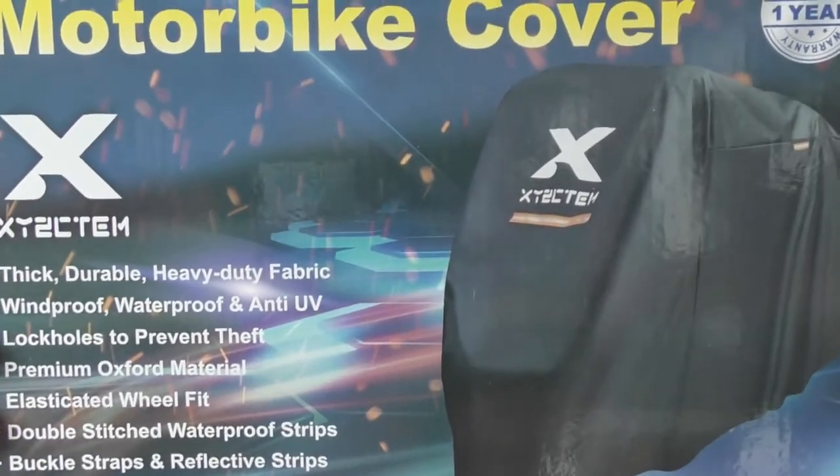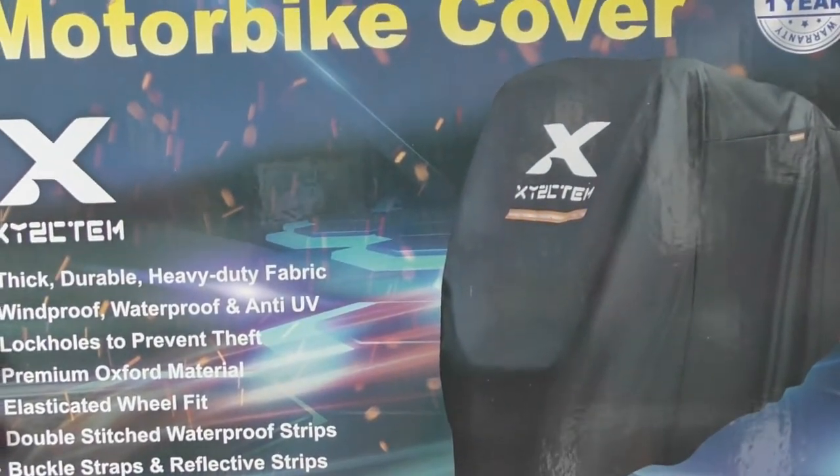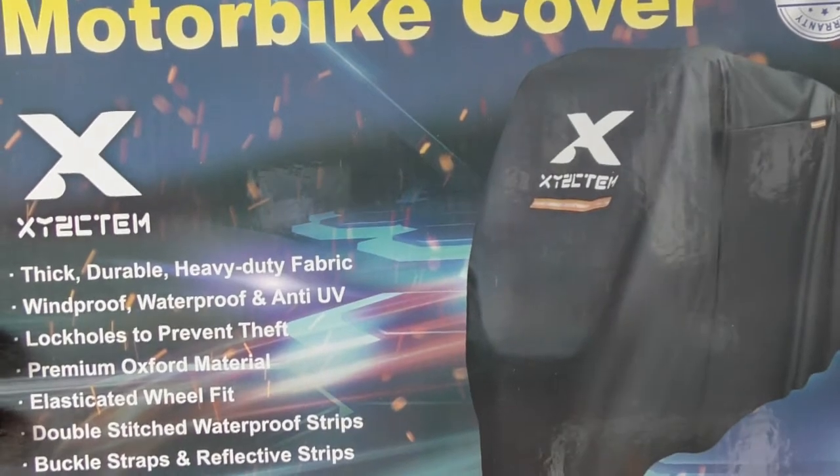Hi, Mark Savage here and welcome to my channel. Today we're going to be reviewing this bike cover.